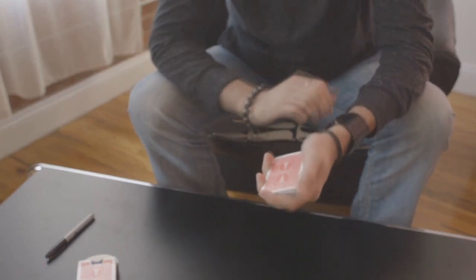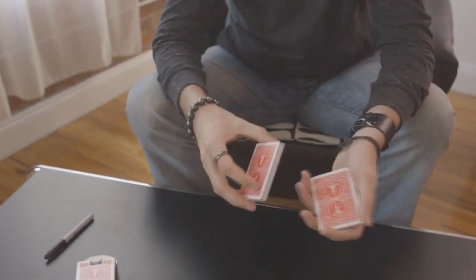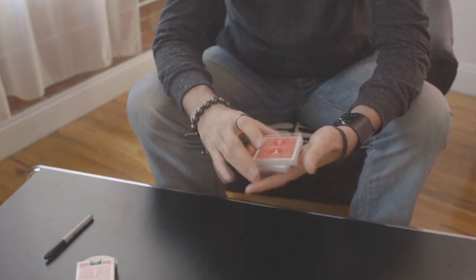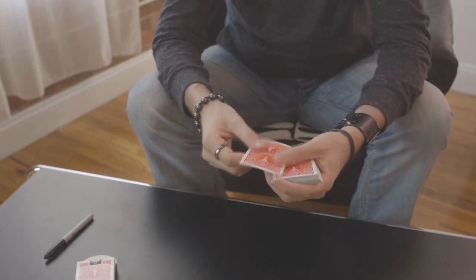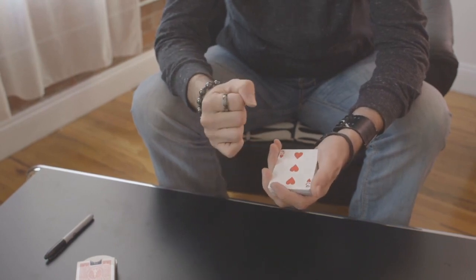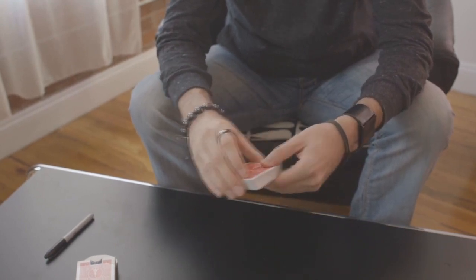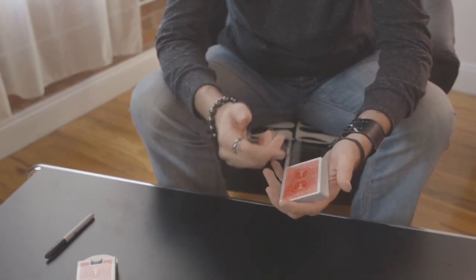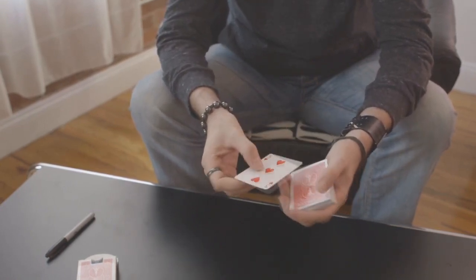You're going to force this card, and I would just suggest a simple riffle force. They say stop, lift up, cut the pack to the bottom. Your gimmick's on top now — here we go. Turn the two cards over very naturally. This is a really nice situation because of the double-stick tape. You can very casually show that card.